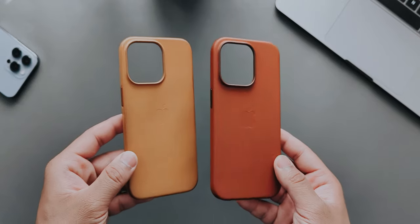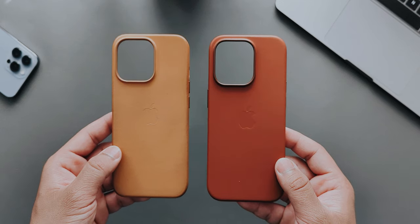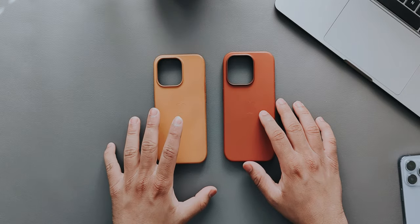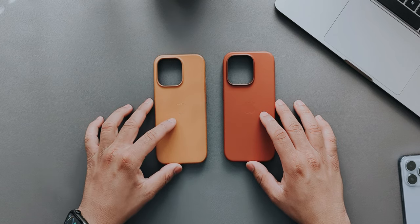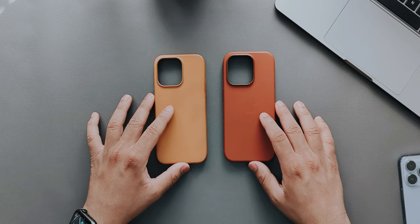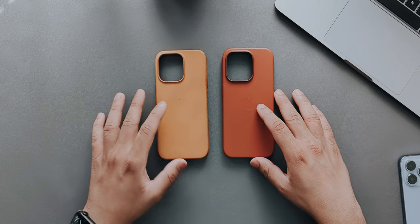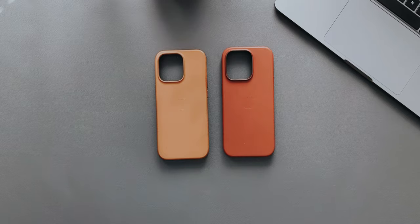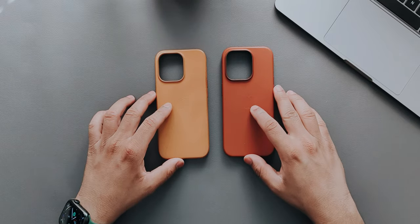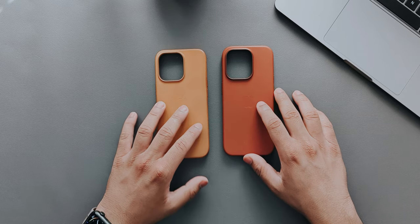I also have more cases from different brands that I'll be reviewing once I get the iPhone 14 Pro in my hands, which is September 16th — I'm picking it up from the Fifth Avenue Apple Store in New York. I'm pretty excited for that. If you have any questions about this case, put them in the comments, and I'll also be making another video when my 14 Pro arrives.